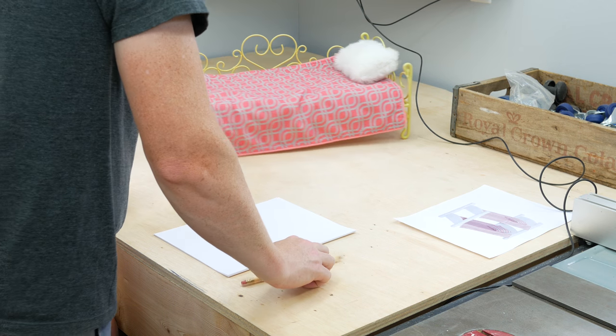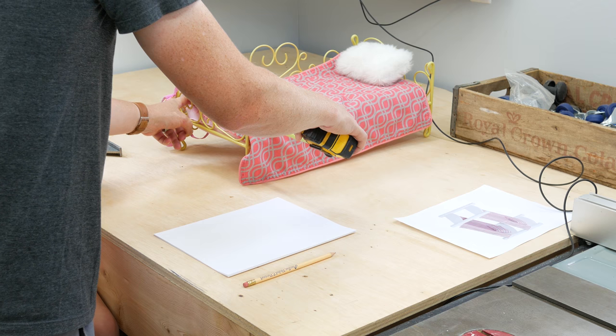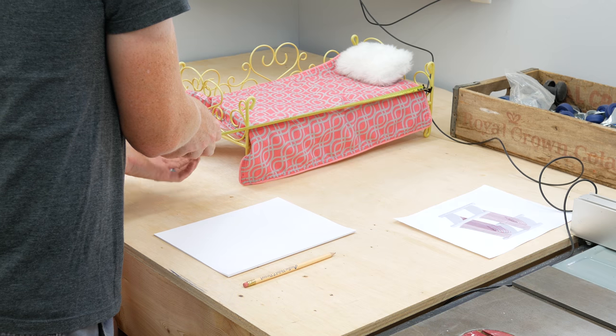For starters, we're going to do some measurements. We're going to measure how wide the actual bed section needs to be. It looks like the mattress is about 10 inches by 20.